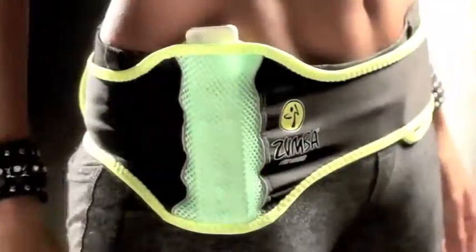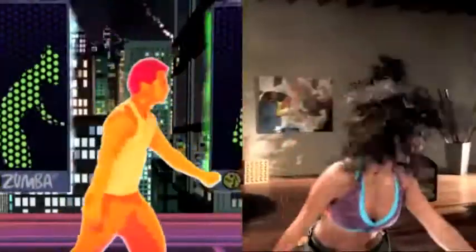There's even an included Zumba Fitness belt that tracks your movements for a more interactive workout experience.